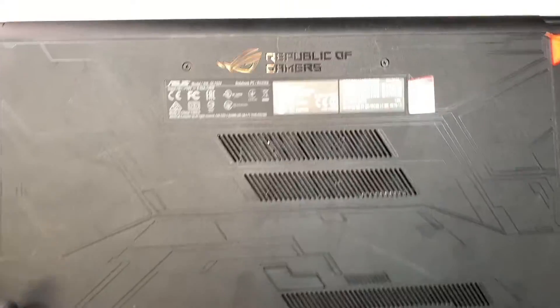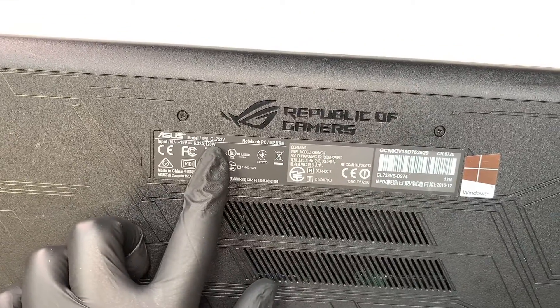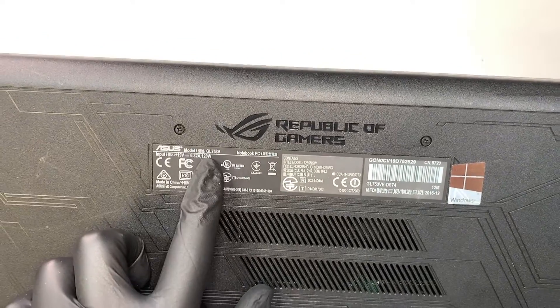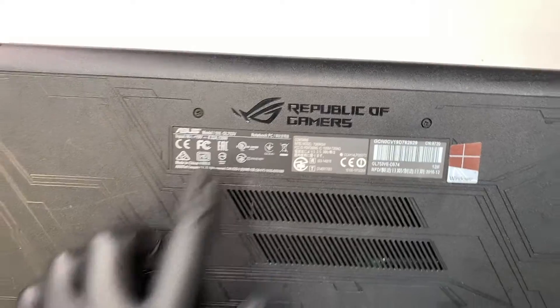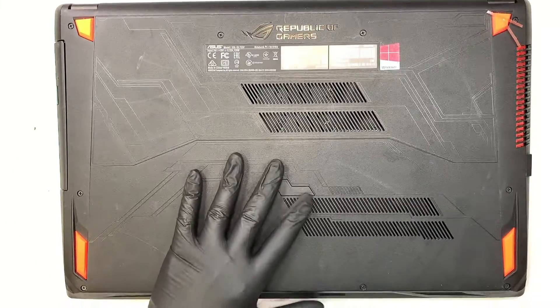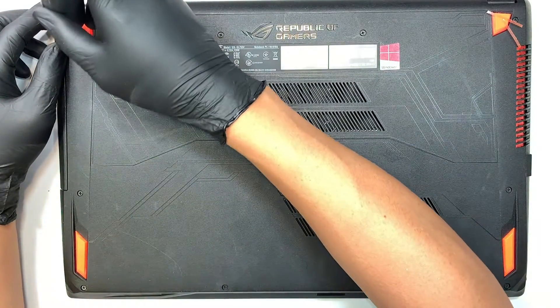This model is the ASUS GL753V Republic of Gamers laptop. To get started, we need to remove the back cover. Get yourself a Phillips screwdriver and let's go ahead and start removing the screws.